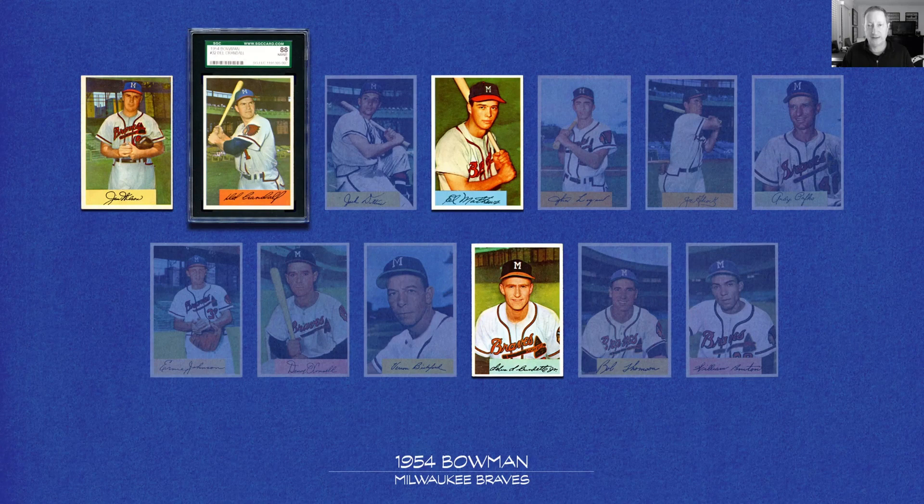Bowman — good gracious. How in the world did they ever lose the bubble gum war with Topps? Just really fantastic cards. I wish they were still around today. And I know you're going to say there's Bowman today — there are not Bowman today. That was a separate company; it wasn't a brand, it wasn't a label. These were people that were competing with one another.